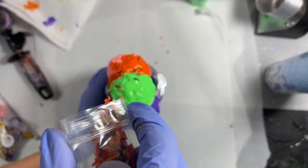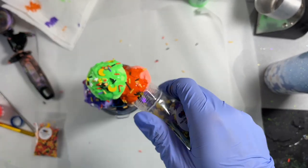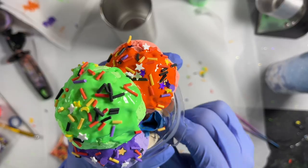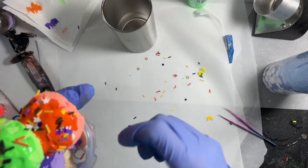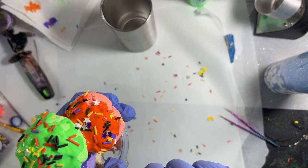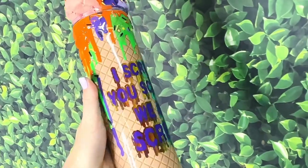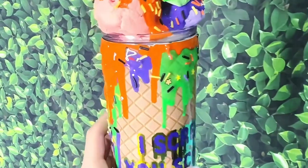Once I've got all the sauce on the ice cream, I'm taking the same sprinkles we used on our drips and sprinkling them onto the ice cream. After everything was on there I pulled back my tape, made sure the straw hole was completely clear, sat it on the little 16 ounce plump to dry, and once it was totally dry I stuck it on my ice cream cone and this is the final result. This was so much fun to make — it came out pretty close to what I had envisioned and I'm really really happy with it.